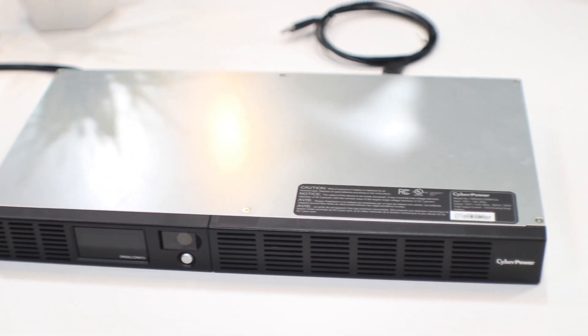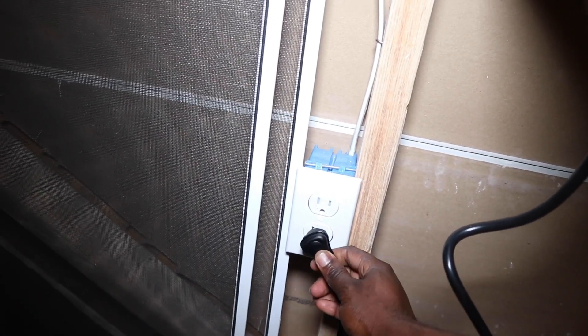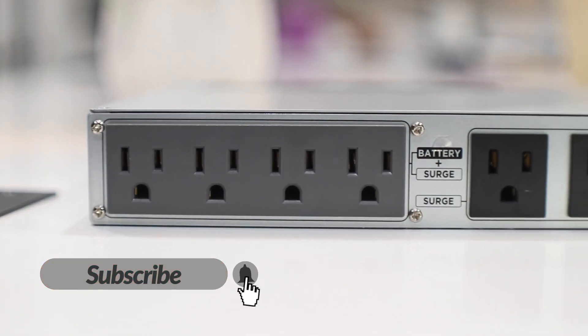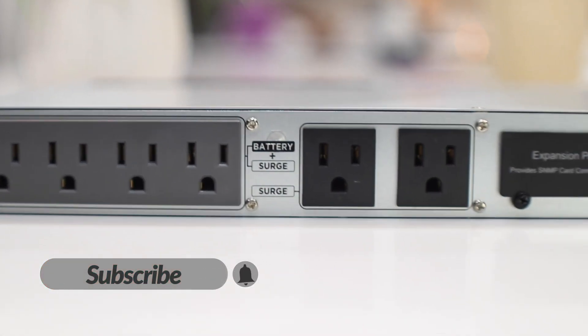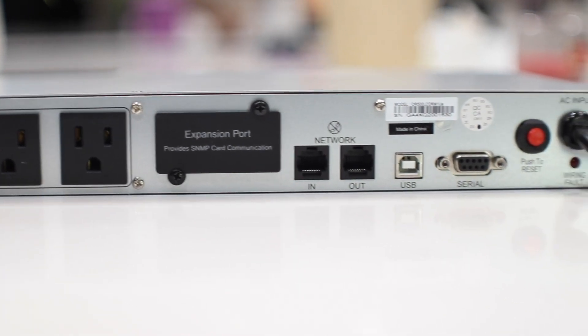UPS stands for Uninterrupted Power Supply. It's a very important device to have in your network because all the other devices will get their power from it. You get two main advantages from the UPS. The first is backup power — in case you lose power, the UPS comes with internal batteries that restore energy and keep your devices running, giving you time to find a solution or shut them down.